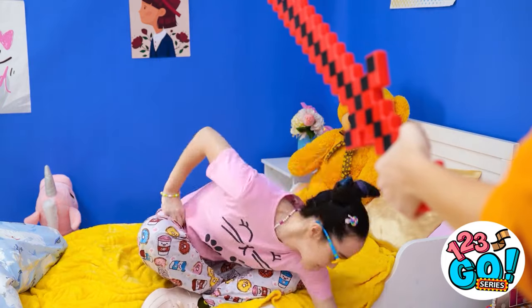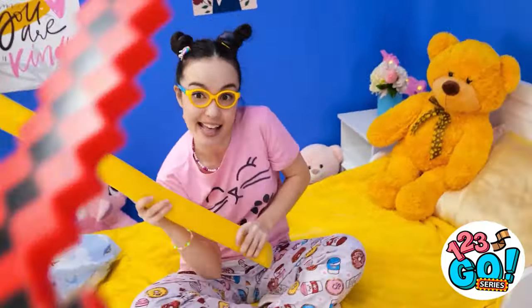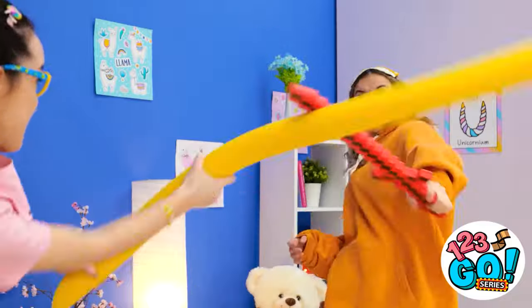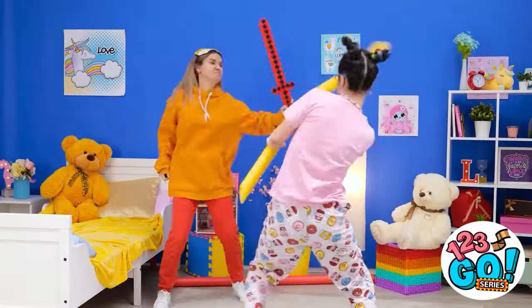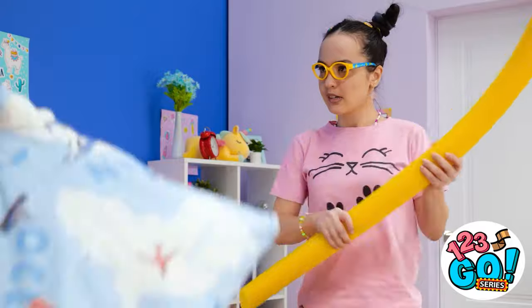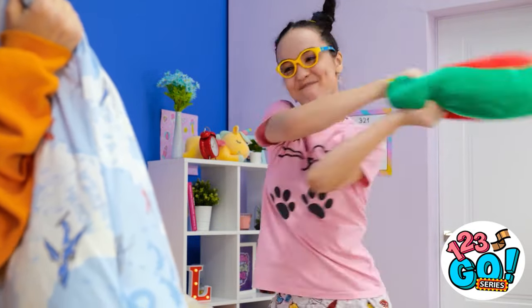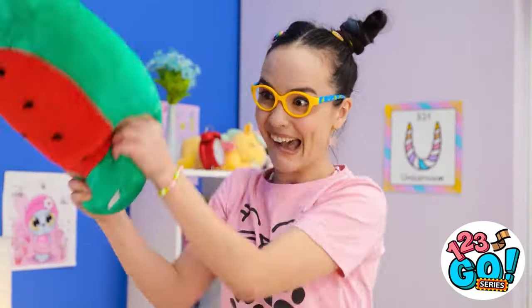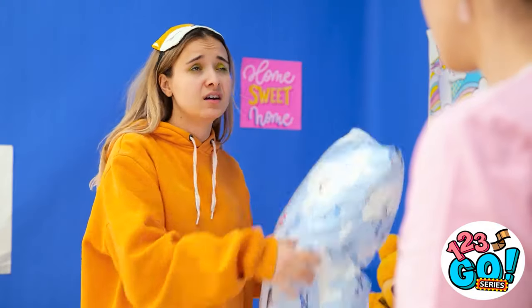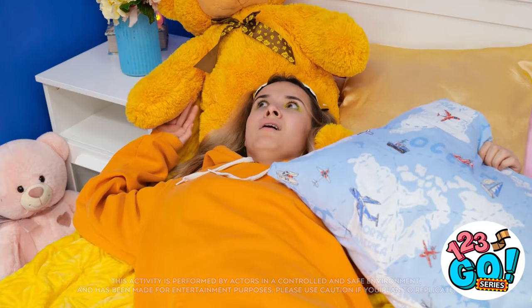I need a weapon! Hi-yah! You think that pool noodle has a chance against me? No way! Well you're wrong — I'm holding my own! Take that! And that! I parried! How is she so good with that dumb pool noodle? How about this instead? Pillow fight! My watermelon pillow can definitely take you down! It's on! I'm still out of breath — this is hard! Did I just lose? Yeah, you did!